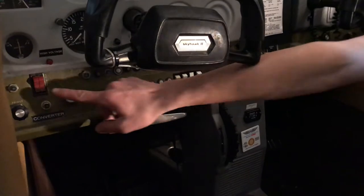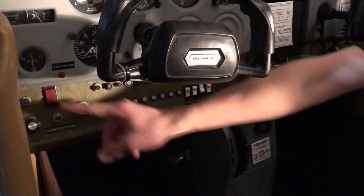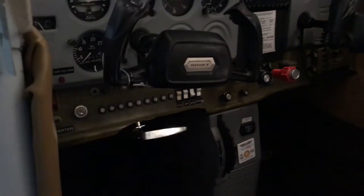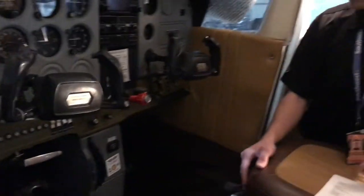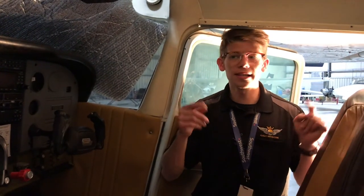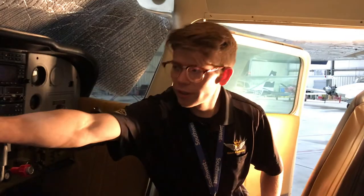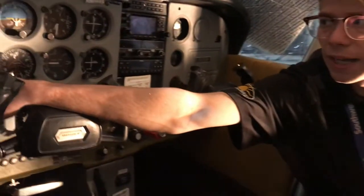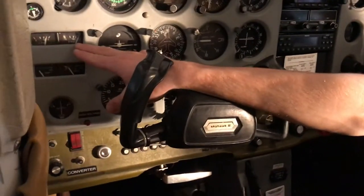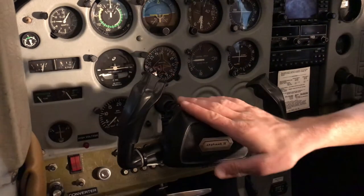Over here we have the master switch — I'm going to go ahead and flip this on. What this does is turn our battery on; now our battery is active. We're going to do a number of things and check all of our lights as well as our fuel gauges and everything else. We can check our fuel gauges and indicate that our right tank is full and our left tank is half, so we'll have to get fuel before we leave.